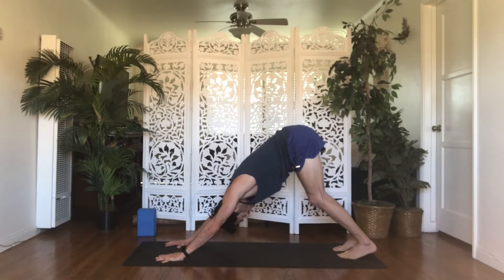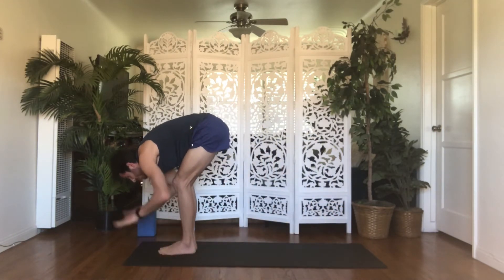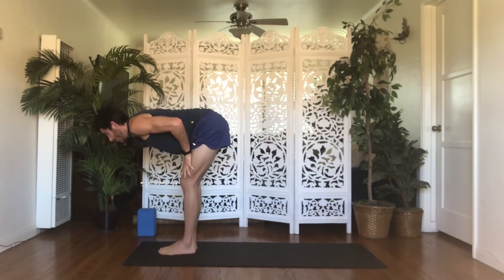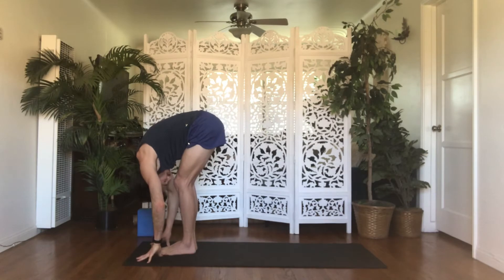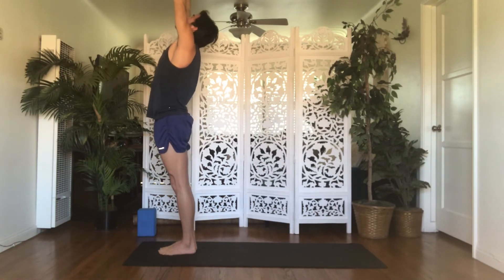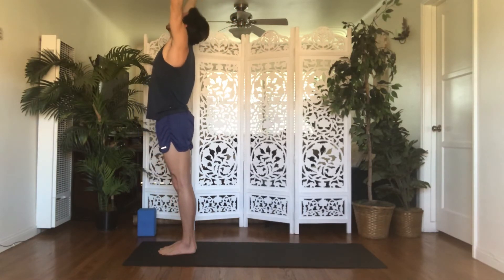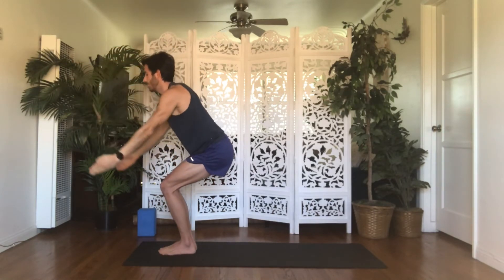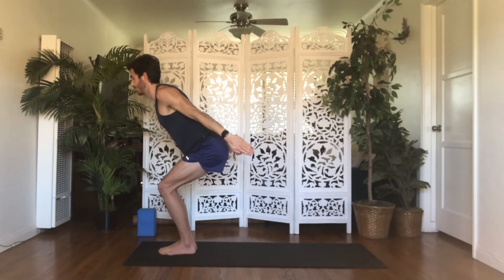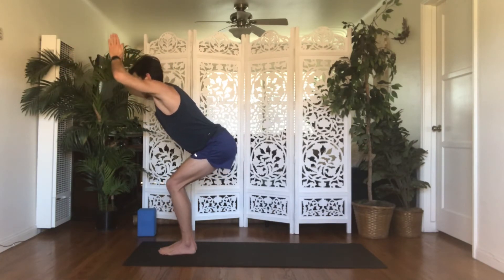We flow this breath to movement. Inhale, gaze forward. Exhale, forward fold — step, float, or handstand to the top. Inhale, halfway lift. Exhale, forward fold. Inhale, mountain — rise, drink in the presence of mind. Exhale, back bend — free yourself of distraction. Inhale, mountain — be fully engaged in what you're doing here and now. Exhale, chair plane — let everything else go. Inhale, chair — find your commitment to give your best. Exhale, forward fold — give your all.